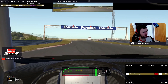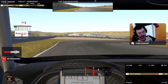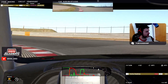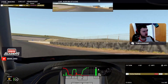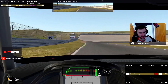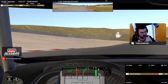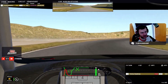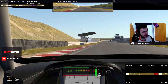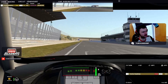Then brake just before the curb as late as you can. Open up the last corner as much as you can and take a lot of curb on the inside here. A late apex in the last corner will allow you to take it flat out. That's the lap around Zandvoort — let's have a closer look at how this looks from the outside.